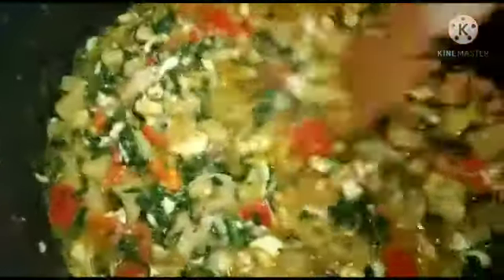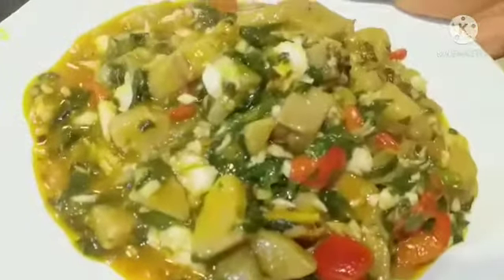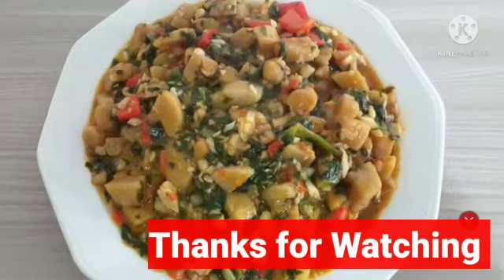The plantain porridge is ready — see how it looks like, yummy plantain porridge! Thanks guys for watching, see you in my next one. Bye!